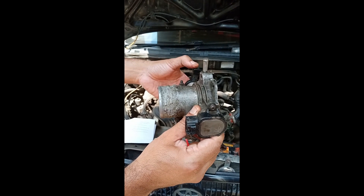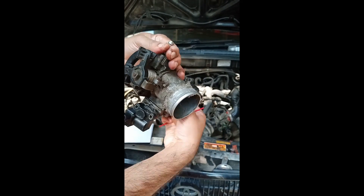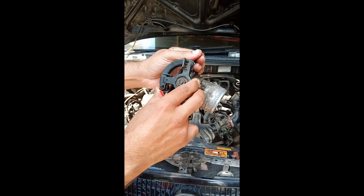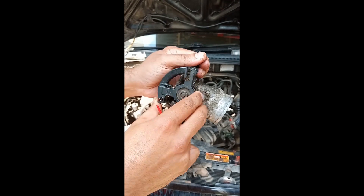This is the throttle position sensor — it tells the ECU what the position of your throttle is. In this car the throttle is mechanically controlled, but in your vehicle it could be electronically controlled.